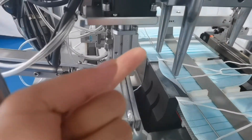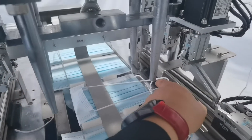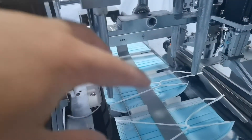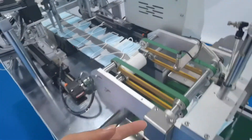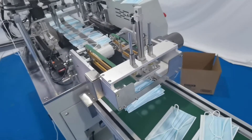This clip can pull the ear loop and feed the ear loop to the welding position, and then the welding head welds down. And it keeps running to output and move to the cover belt.